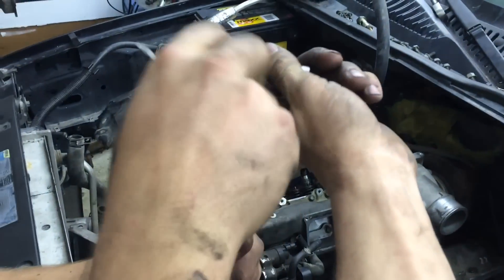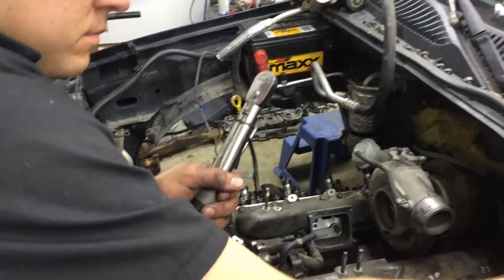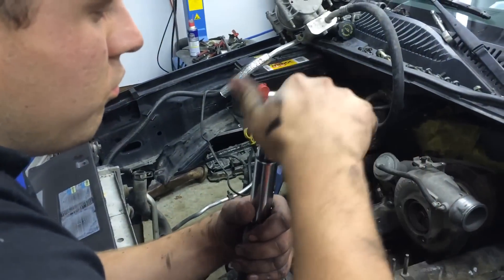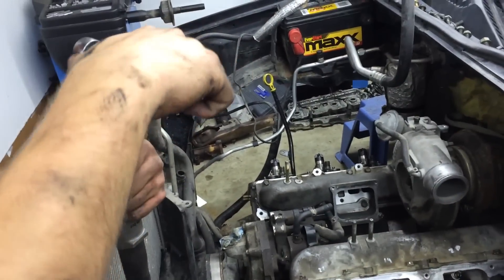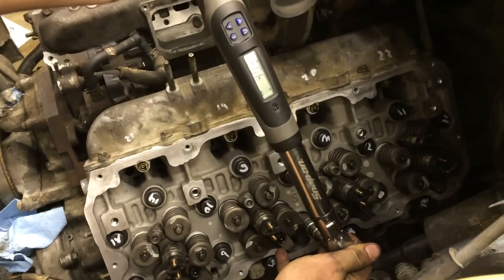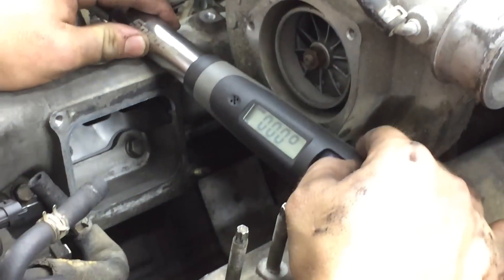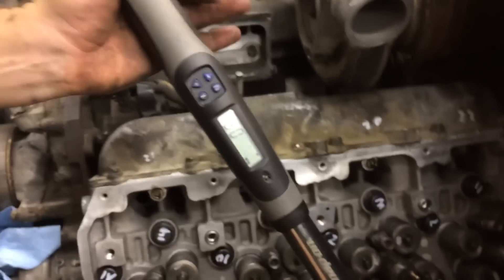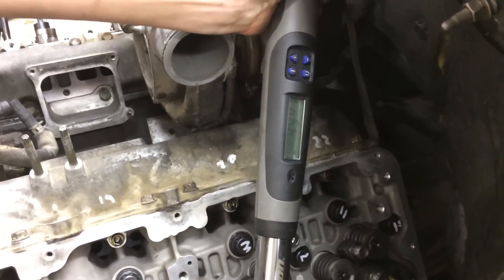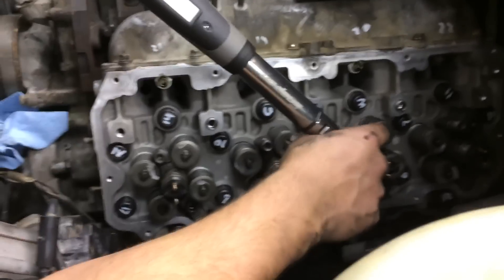You got it set to 59? Yeah. Second pass to 59 foot-pounds. Do you know how to set it on degrees? Yeah, I did that. Music's turned up for the third pass. It buzzed — you got it. Yeah, that was 61 degrees. You're good. Are you on the second one? Yeah. Gets tight, doesn't it?